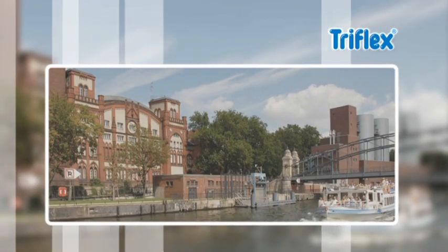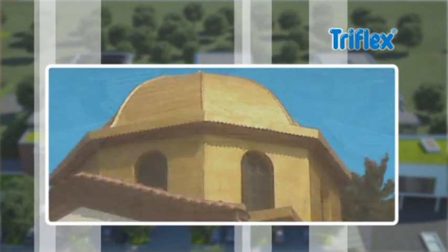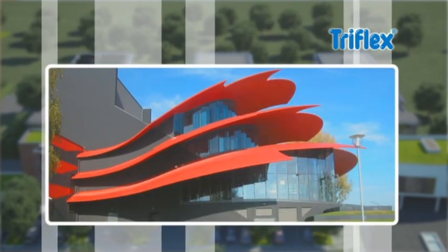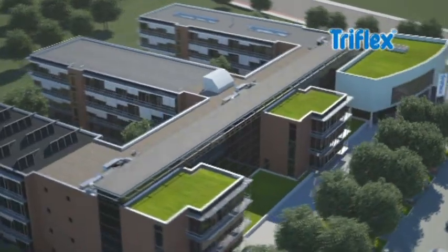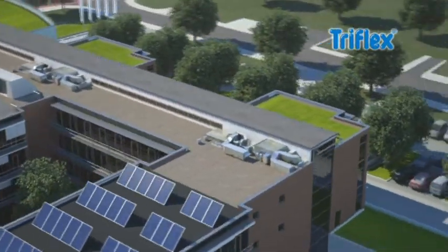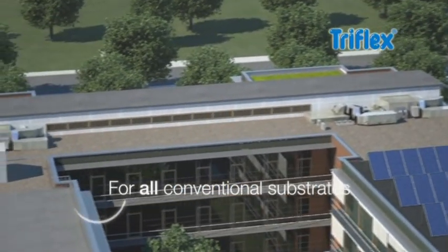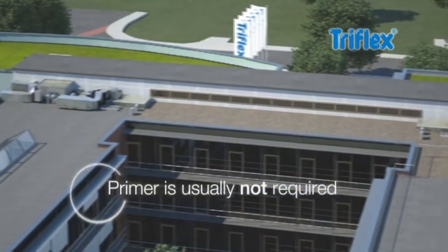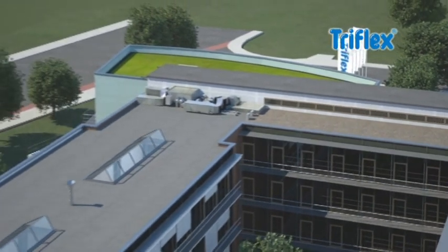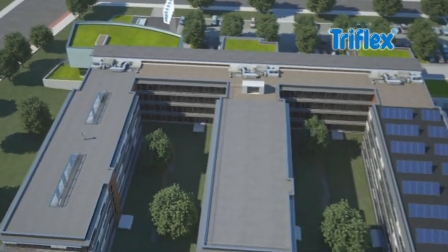TriFlex products are highly versatile. They offer competent solutions for flat roofs, dome roofs and sophisticated roof designs. Whether on surfaces or on details, TriFlex liquid applied waterproofing products can be used on all conventional substrates. They stand out thanks to the seamless waterproofing and don't require additional primer. TriFlex systems are of the highest quality and have obtained European technical approvals.